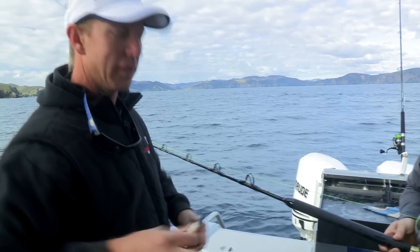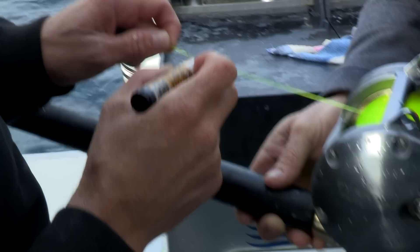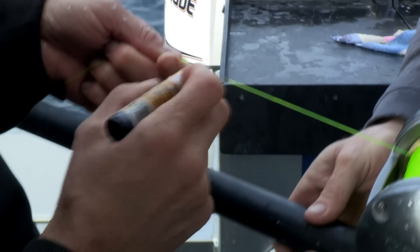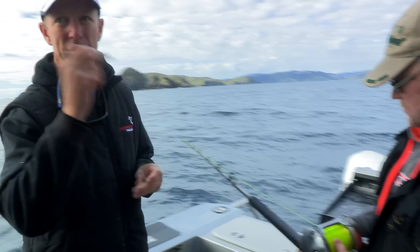Now just a handy little tip. I've measured out 50 meters and what we're going to do here with the marker pen is we're going to put a black mark on the line. So when we reference fish at a certain depth we can use that black line as a reference to how deep to drop our bait.